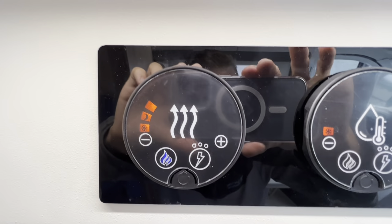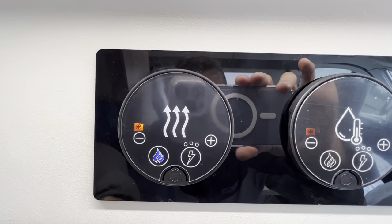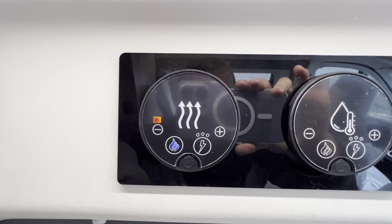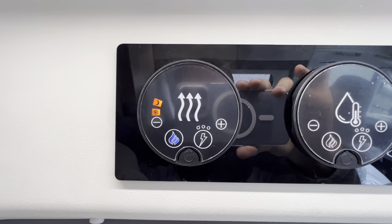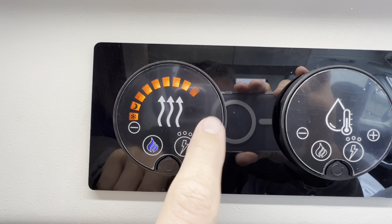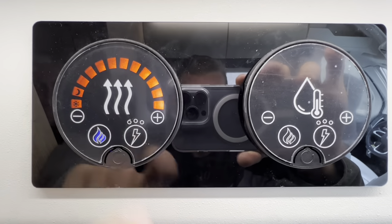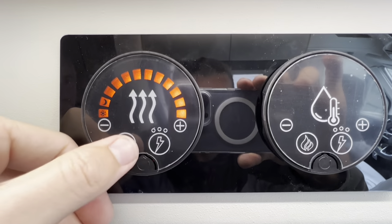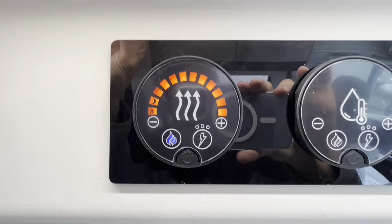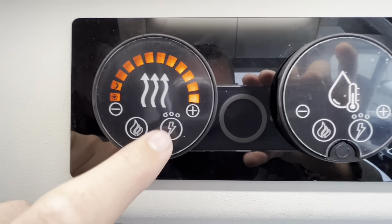Starting with the heating dial: plus and minus adjusts the van temperature. The first setting — the snowflake icon — is frost start, which keeps the vehicle above 5 degrees. Then you've got nighttime mode at approximately 15 degrees, and you can bring it all the way around to 30 degrees maximum. For your heat source, you've got gas — press gas and it turns blue, then once orange it's lit. You'd only use gas when wild camping; if you're on a site, you'd use electric.